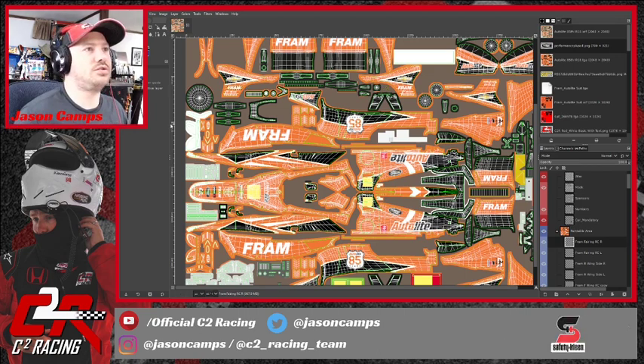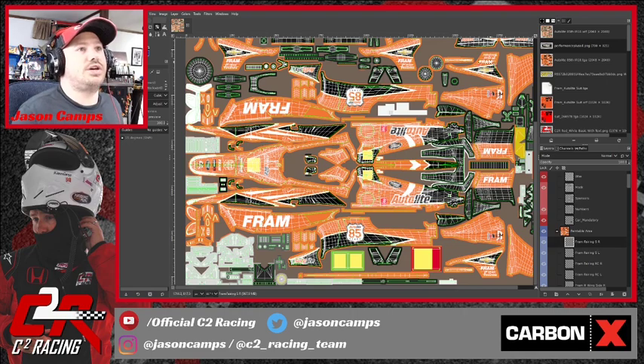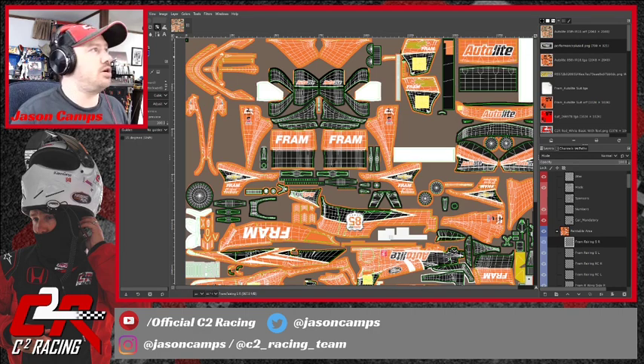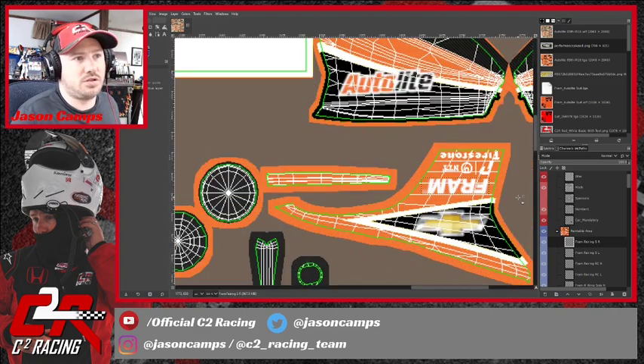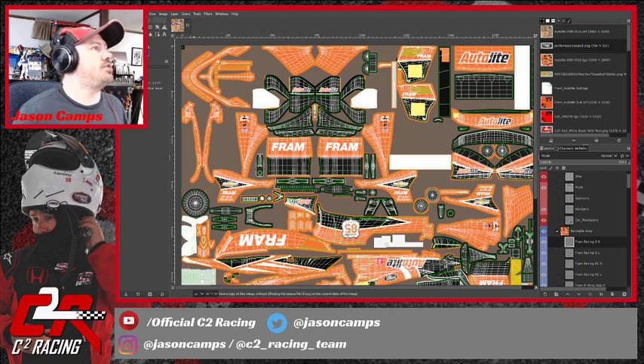We're going to duplicate this, call it 'Road Course Right,' select it, and just translate it with the arrow keys over to the other side. We go ahead, hold down Shift and spin it to snap it, hit Rotate, then switch to the Move tool and click on it to make sure I'm moving the right layer — center it in that area. Can't seem to get it perfect but it's pretty good. And I'm going to save.